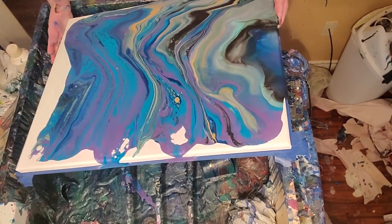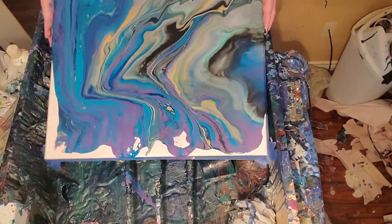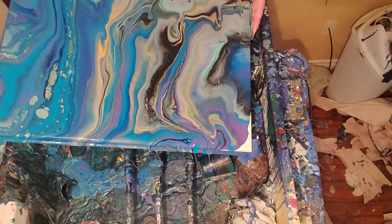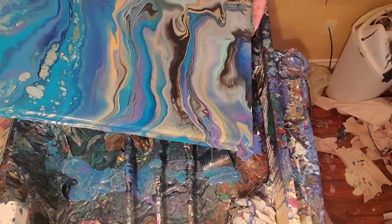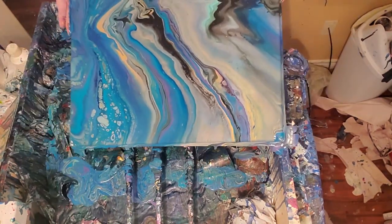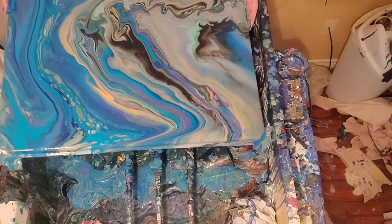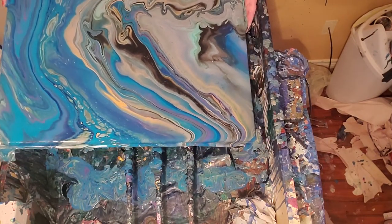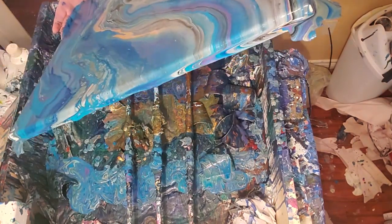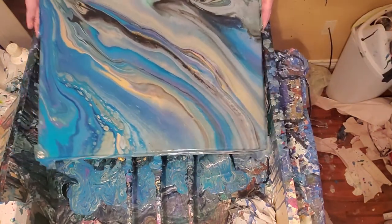I'm going to spread some of that black over to this other side. It's pretty, I like it. Lots of neat cells. Let's kind of mix it up a little bit. I know I've gotten to where I tilt really fast and it's not a good habit. I don't know why that started, but I'm going to try to correct it at some point.